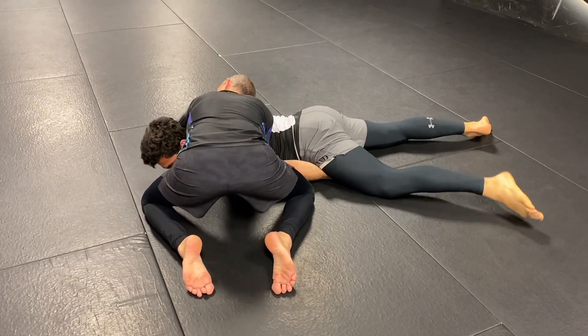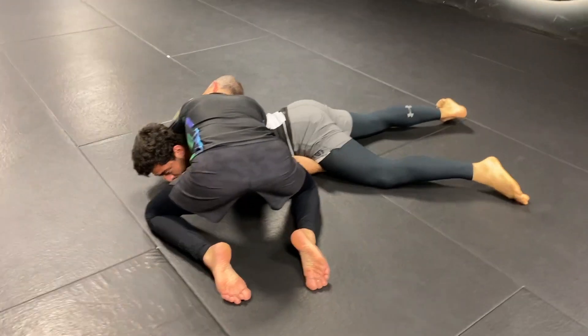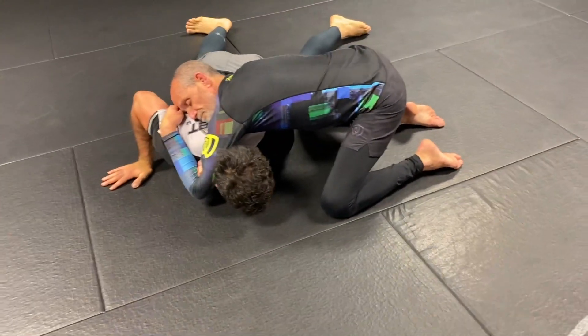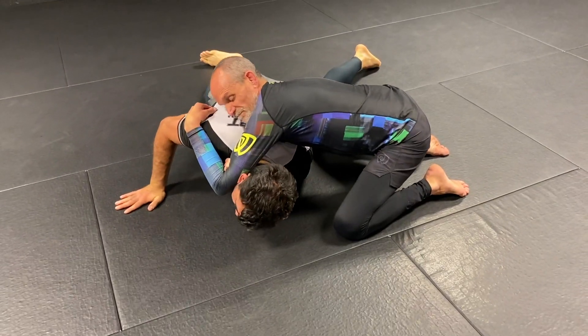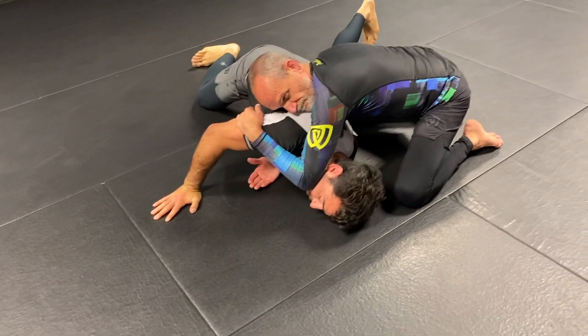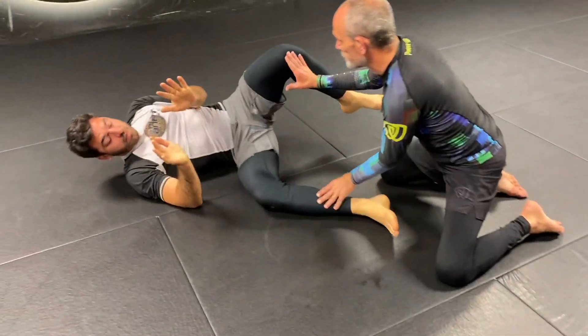Now from here, I'm going to post the other hand on the mat to straighten it and turn it face away until his grip breaks. As soon as it breaks, then I go into my sit-out.